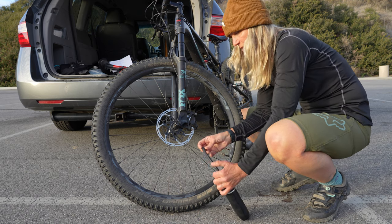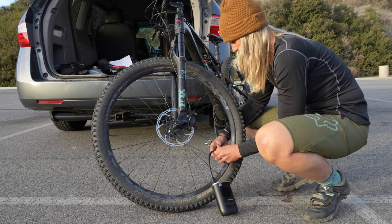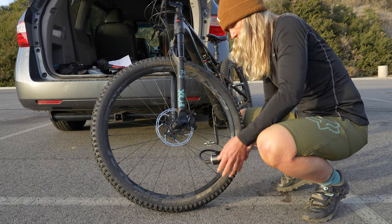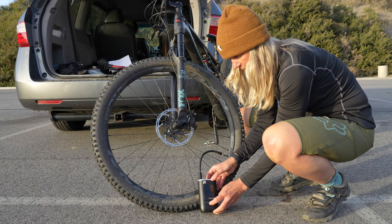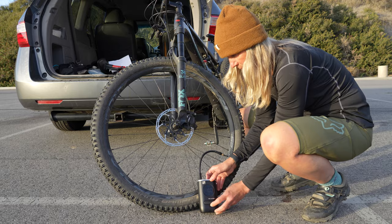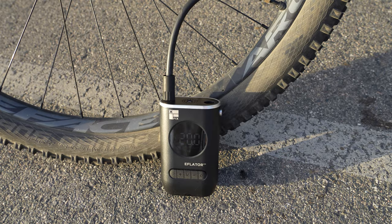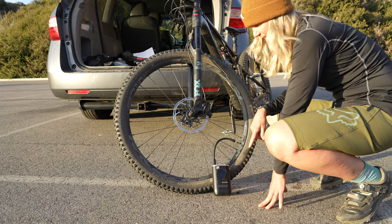I'm on the bike setting and putting it at 20 PSI. Let's start by pushing the button. It stops exactly at 20 PSI.